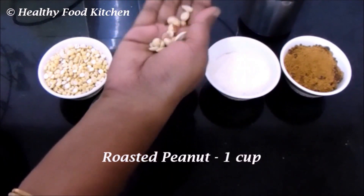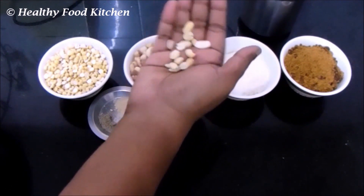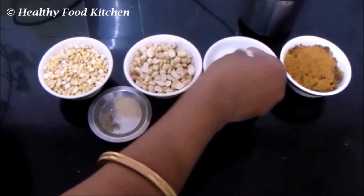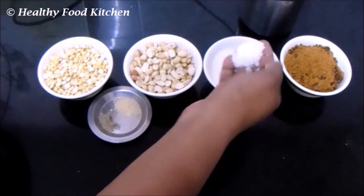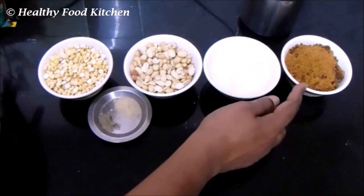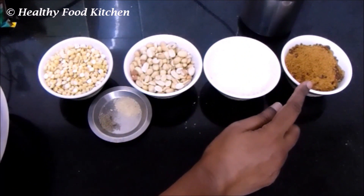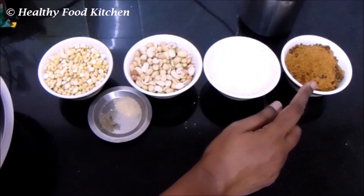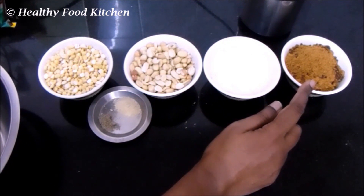And about one cup of roasted peanut. The peanut is already roasted so there is no need to roast it again. I have taken about half a cup of desiccated coconut, which is available in the market, and one cup of jaggery.